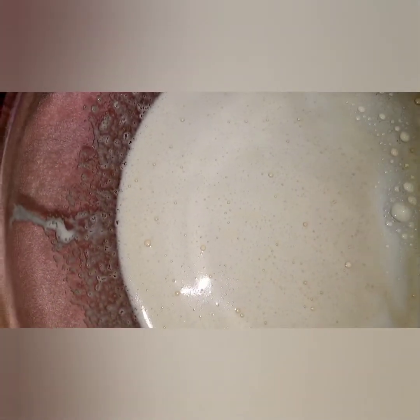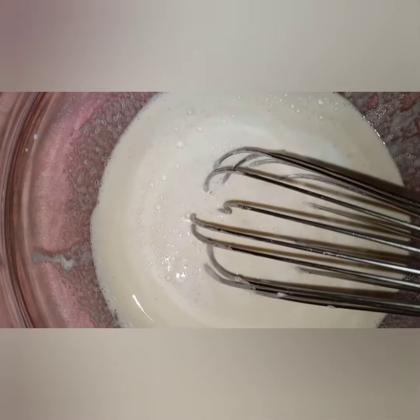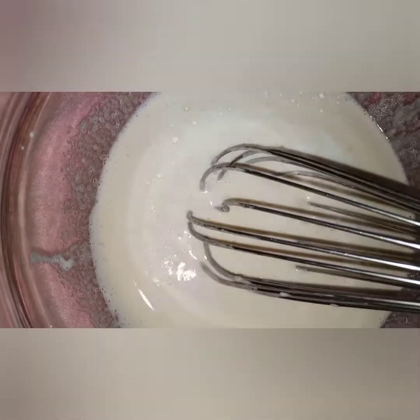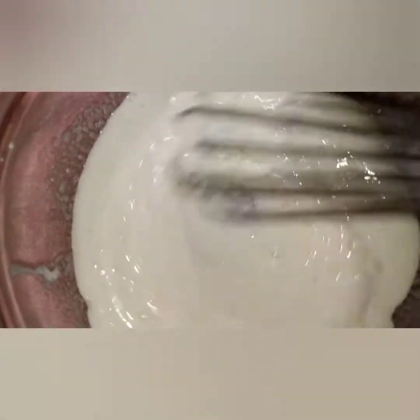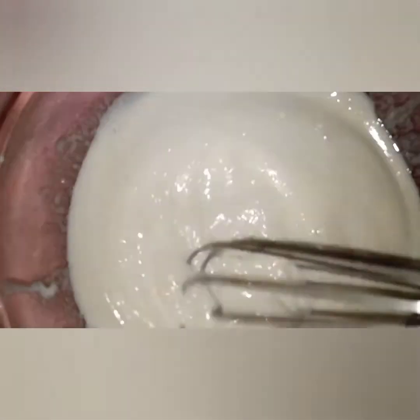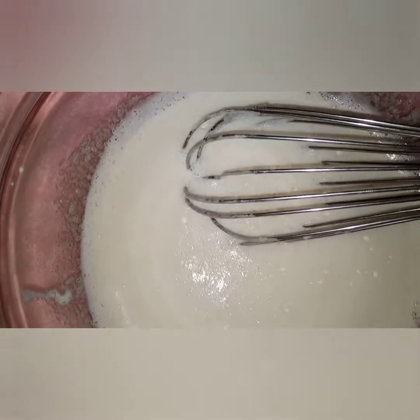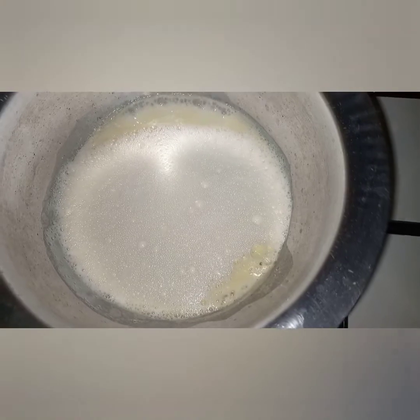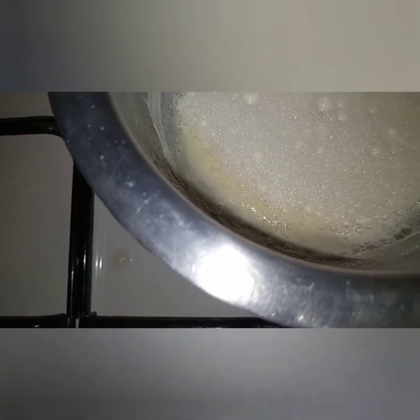So this is now the yolk and sugar mixed into my boiled milk. I've divided it into three — the first saucepan, the second, and the third. Now I'm going to add one part of each flavor to each saucepan.